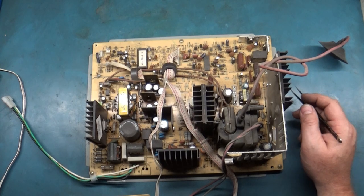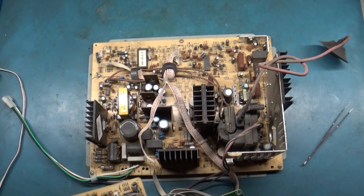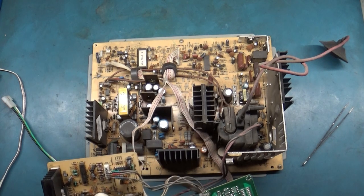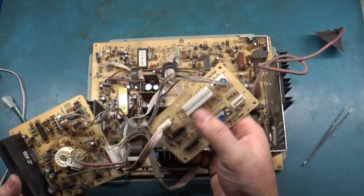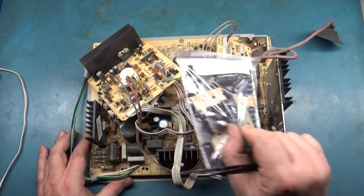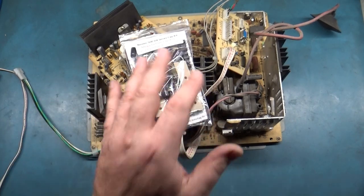I don't even offer repair services on those because I don't have a tube and I don't want to beat my head against the wall trying to figure them out. Regardless, that's a general overview — that's how you switch all your resolutions. I'm going to get cracking on the cap kit and the reflow, and in the meantime I'll show you the monitor in operation before I did any work to it, showing how to change all the resolutions and how the monitor looks in all three resolutions — 15, 25, and 31.